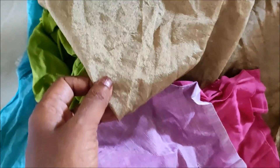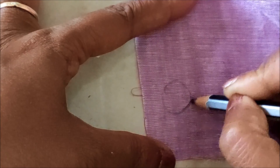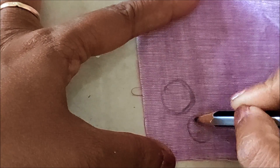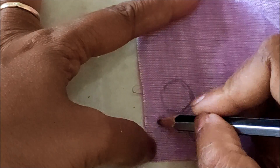Here I'd be using six colors of different types of fabrics. Mark any circular shape — you can also use any object of circular shape as a marker, so that the uniqueness will be maintained. All the fabrics we have to mark with circle shapes like this.